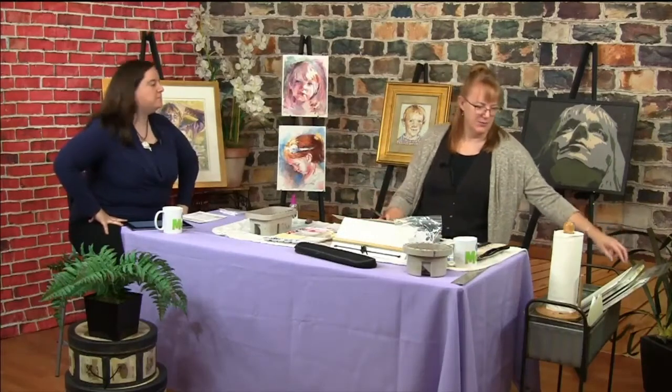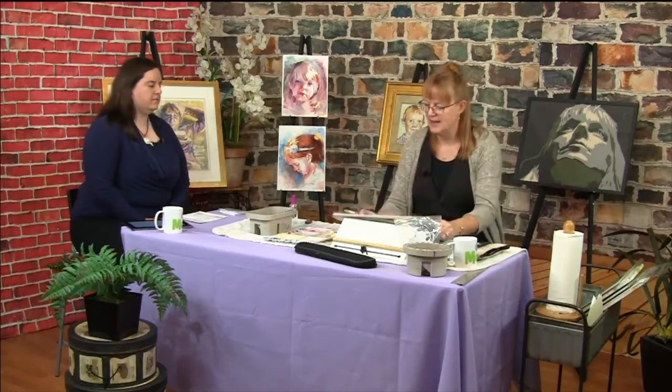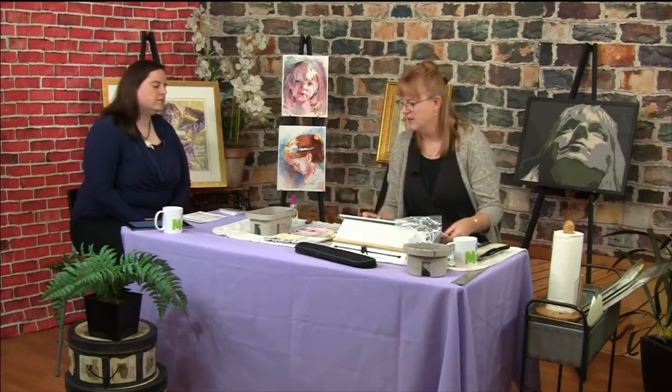Another thing I like to do before painting, if I'm hesitant about what color combinations to use, is to have a piece of clear paper — the actual paper I'm going to paint on, not some bad paper — and just test your colors before you start to see what they look like.